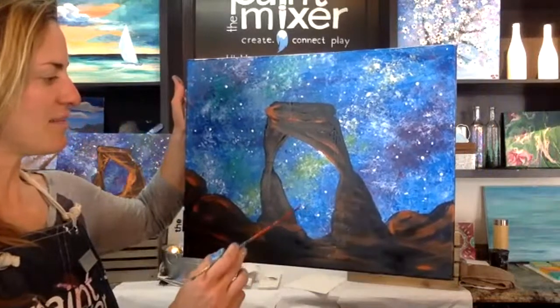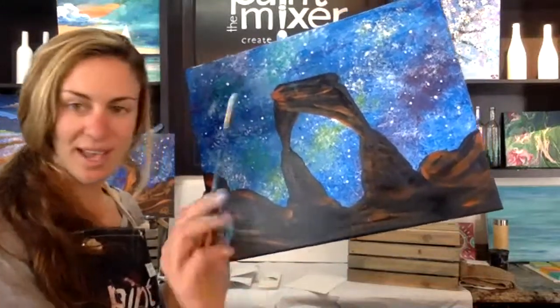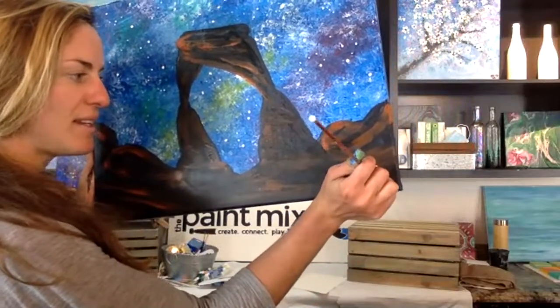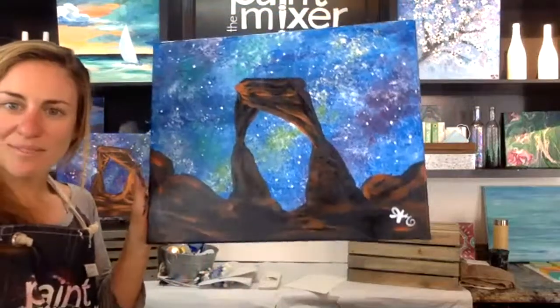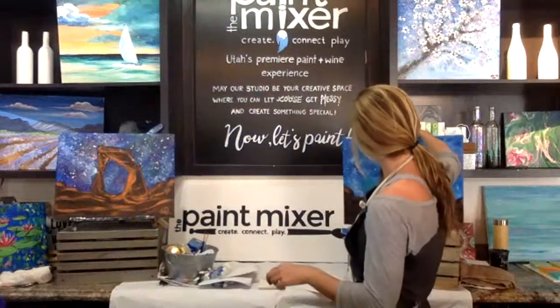From here it's up to you to customize and make it your own. The final step, whenever you get there, is to simply sign your painting. Gallery standard is the bottom right-hand corner, and initials keep it really simple. And that's a wrap — Cosmic Arch! The arch is the trickiest part, but just take your time and rewind if you need. Thanks for joining us today. Check out the Paint Mixer's website for upcoming in-studio and online classes, private events, and other fun things. Be sure to share your photos on Instagram at the underscore paint mixer. Thanks again — have a great day!